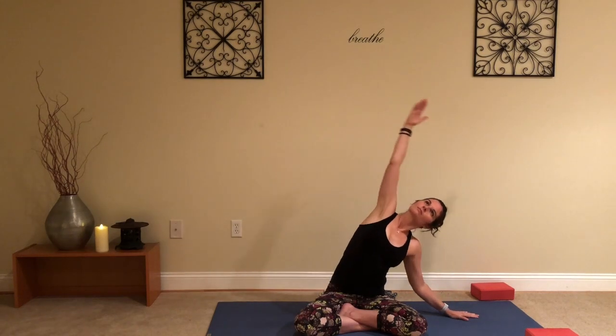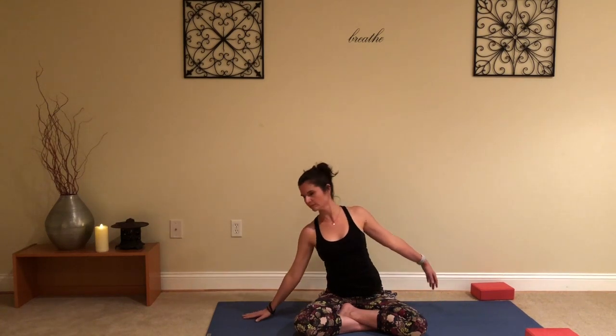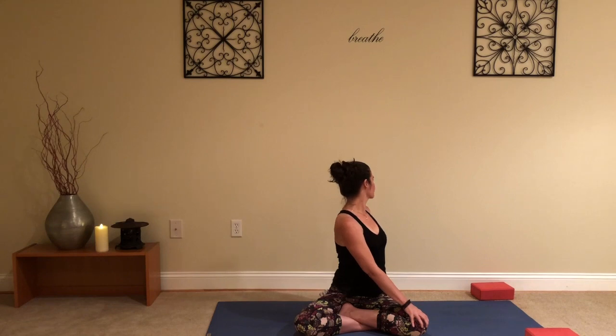Release the hands. On the next inhale, arms go up overhead; exhale, drop the hands through heart center. Inhale arms up, exhale arms down through heart center — one more time, reach up, exhale hands come down. Right hand comes down onto the mat, left arm reaches up and over getting a side bend, and switch — coming over to the left, drawing the elbow behind you, opening up the chest, and back over towards the right.